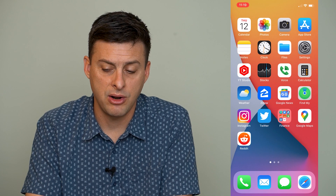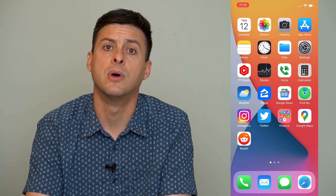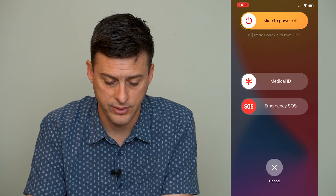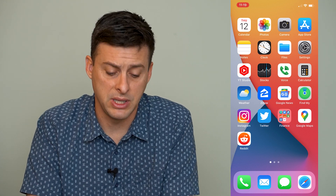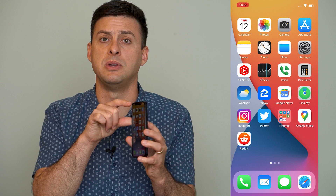The next step is to hold the power button and the volume up button to restart your phone. Slide to power off, and once it restarts that should get the earpiece speaker working again.